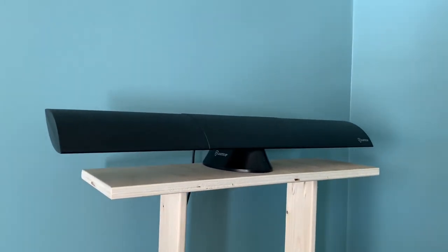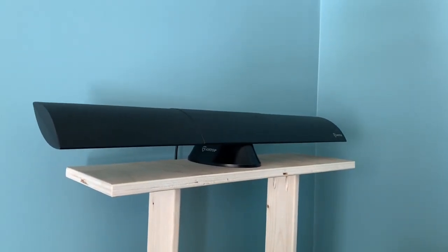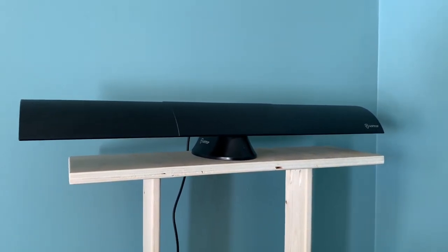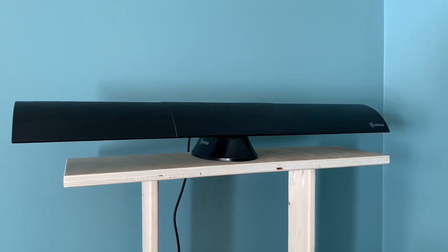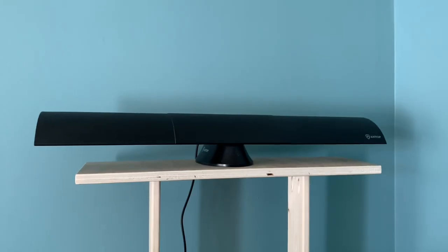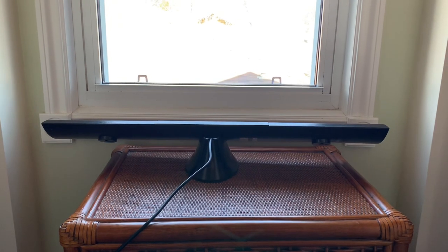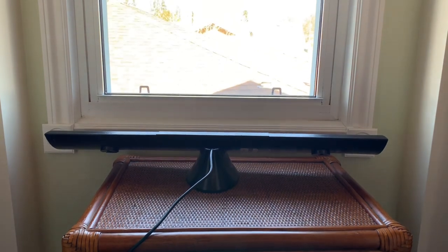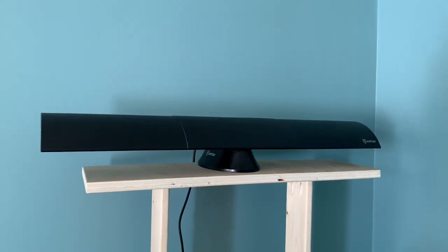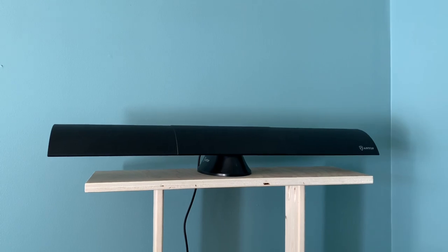I've got the antenna set up here on a stand in my living room. The over-the-air channels I receive in my area are all on the VHF band — not exactly ideal for indoor TV reception. VHF channels tend to be very susceptible to noise and interference, and the channels I get are on RF channels 2, 4, and 9 — right on the low part of the TV spectrum. I have it here in the corner of my living room, which seems to be the sweet spot for me.